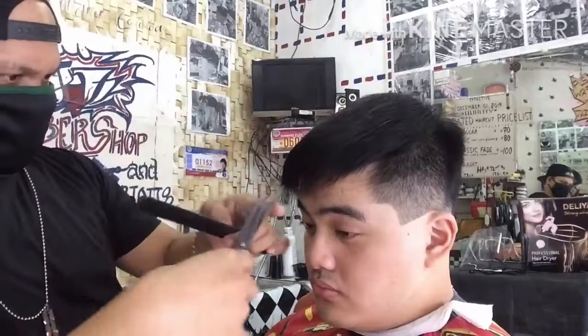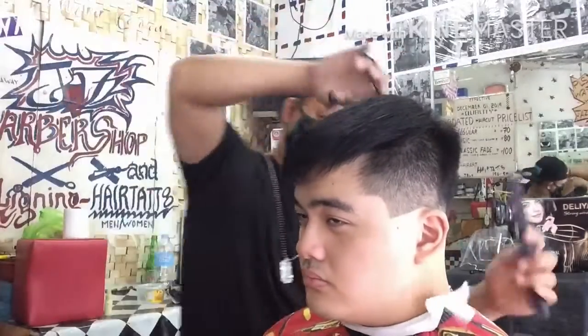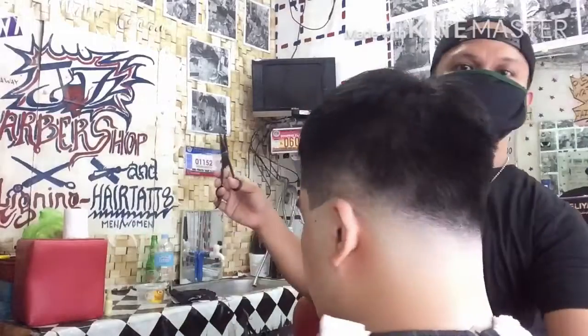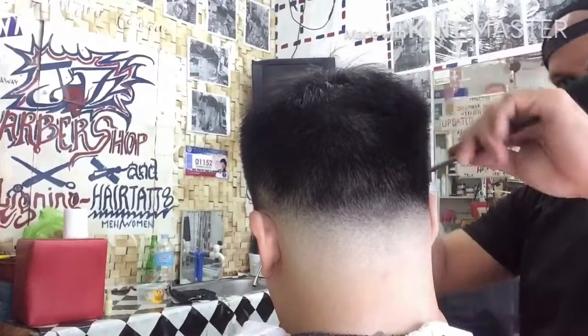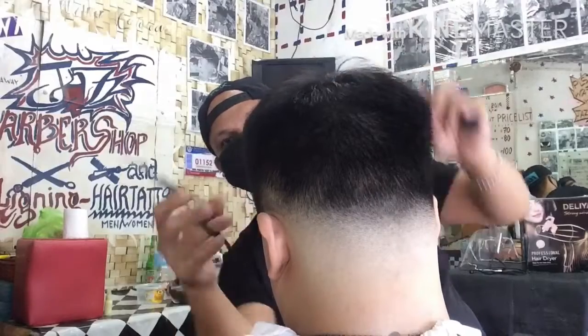Finishing touch na lang po tayo para yung mga buhok na isa-isa na nakahostile side by side ay ating maputol ngayon para clean up na. Ayan po yung ginagawa ko, finishing touch po. Nagpa-blanket na lang at pinuputol yung mga dapat putulin na.